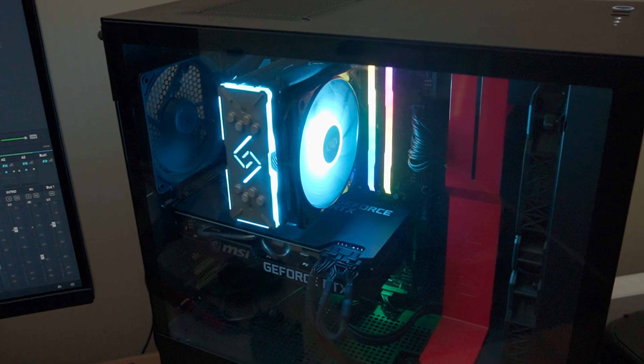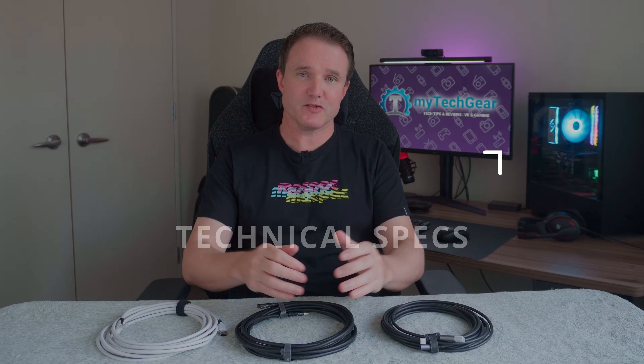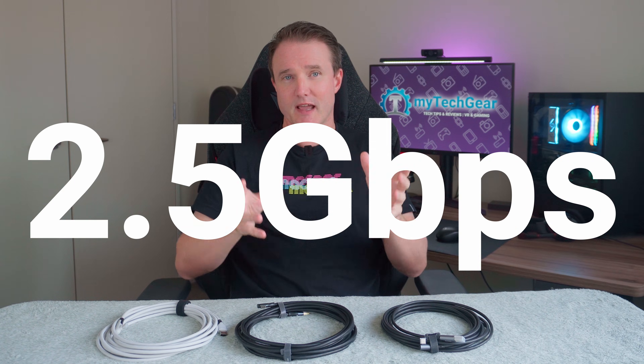Once you've got the right spec PC, it's on to the data cable. When looking at any data cable you should consider three main areas: the technical spec like data speeds and charging power, the physical spec like build, length, and weight, and finally the price. All the cables here support USB 3.1 with a data transfer rate of up to five gigabits per second. That's a theoretical maximum — no cable, even the official Meta cable, gets anywhere near that. For a good data cable I'd expect transfer rates around two and a half gigabits per second, and all the cables here do not disappoint.